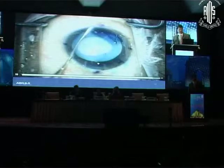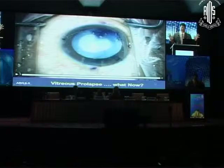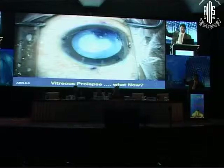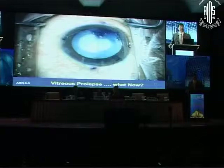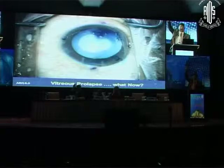It's trypan blue-stained vitreous. Now what? We've got vitreous prolapse and the white lens. Here are the choices: we can push the viscoelastic and try to phaco very cautiously, or we could do a vitrectomy — and if so, do we go through the limbus or the pars plana? How many people would proceed with phaco very carefully, pushing the vitreous aside?